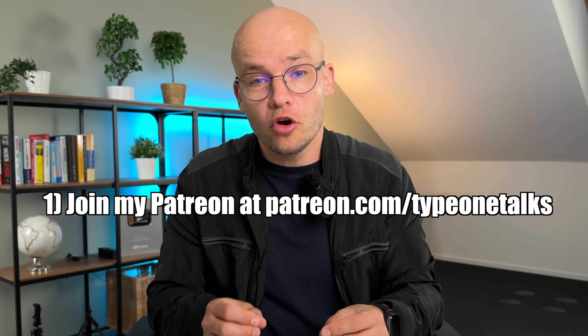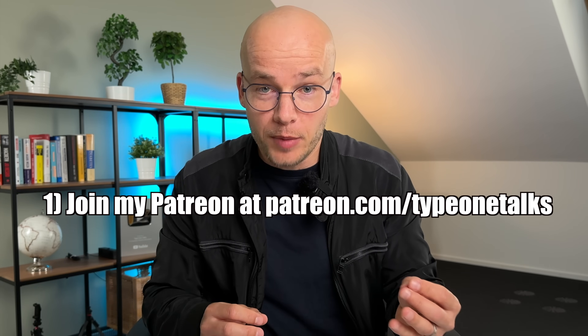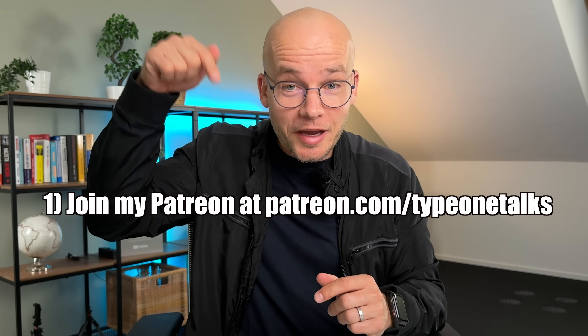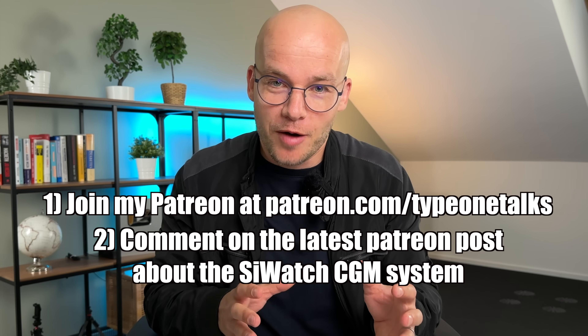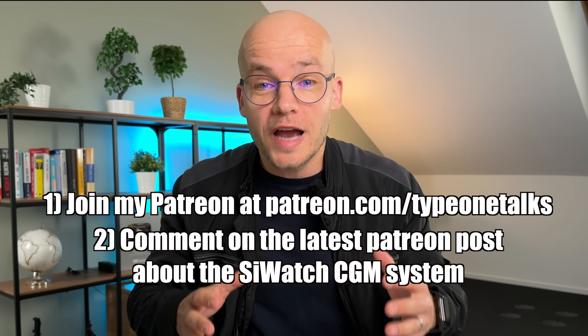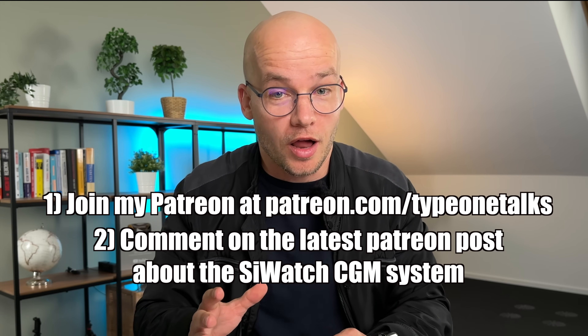As promised, we're giving away three Cywatch starter kits. To win one, you need to join my Patreon — as a free or paid member — by clicking the second link below and commenting on the latest post about the Cywatch CGM system. Those already supporting me on Patreon can participate as well. I'll announce the winners exactly one week after publishing this video. We didn't talk much about the Cybionics CGM sensor itself, so click on the linked video where I do a full review showing how to apply it and share my experience wearing it. I'll see you there — ciao!